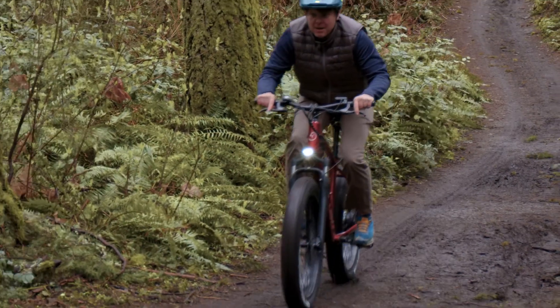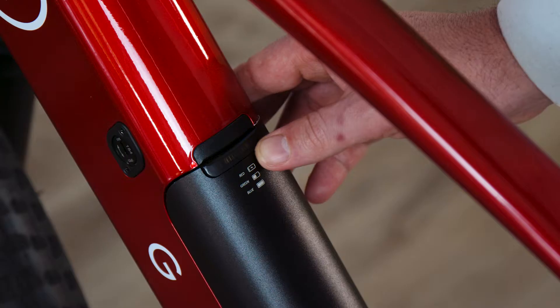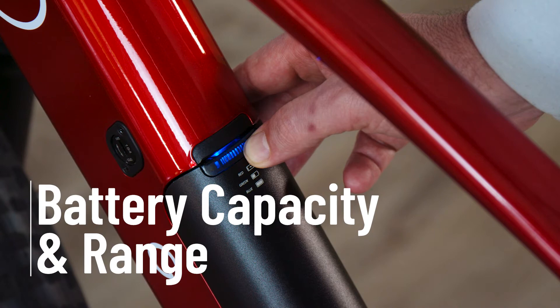Head downhill or dial back your pedal assistance and you'll see the battery level increase. Always be sure to know your actual battery level capacity by checking on the battery pack itself on the bike's downtube. Combined, you always know how much range you should expect based on your current riding conditions.